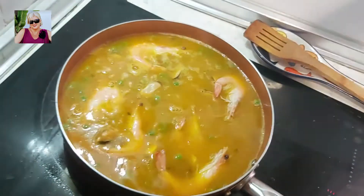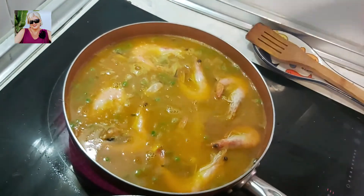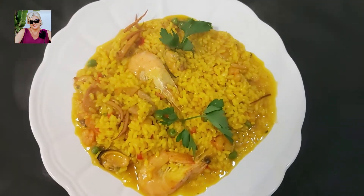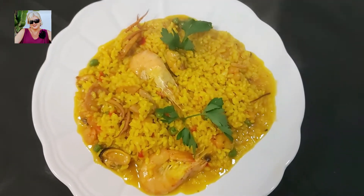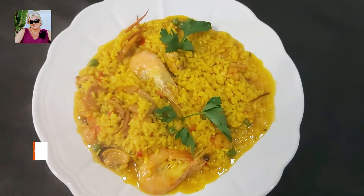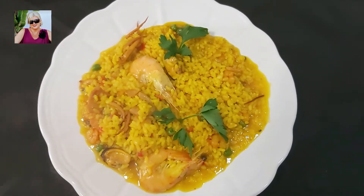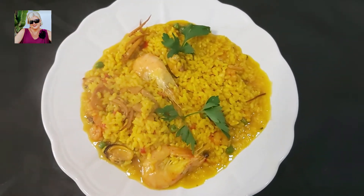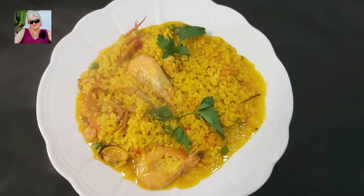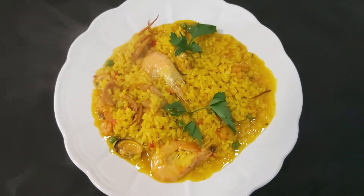Y ya tenemos este fantástico plato de marisco, arroz de marisco, listo para comer. Si no estáis suscritos al canal, os invito a que os suscribáis y activéis la campanita para no perderos más vídeos de Cocinando con el Mister. Nos vemos en el próximo vídeo. ¡Hasta el próximo vídeo! ¡Adiós!